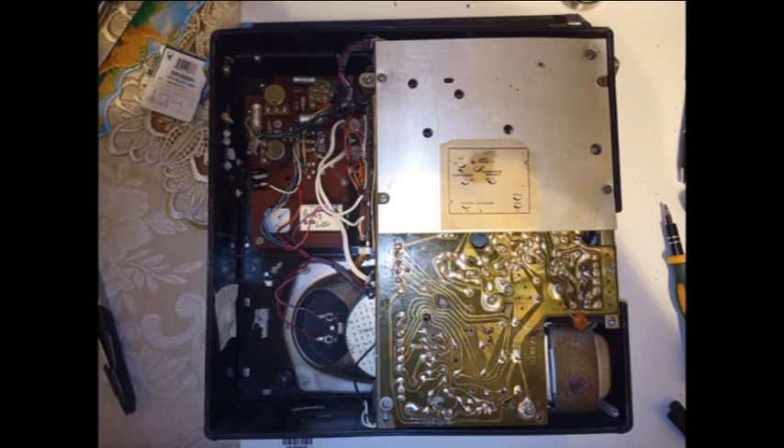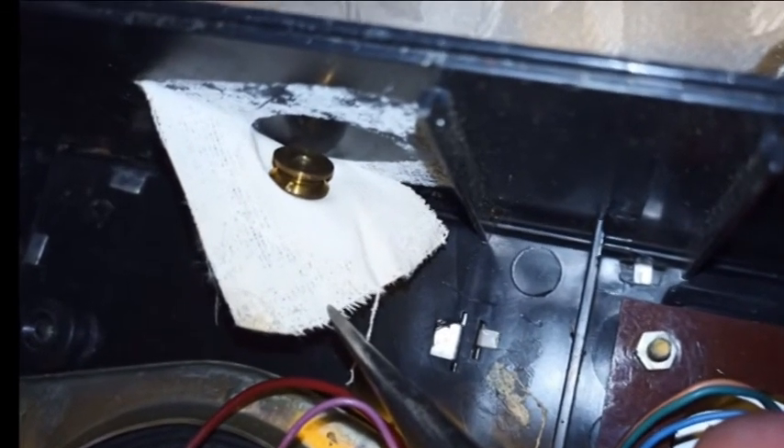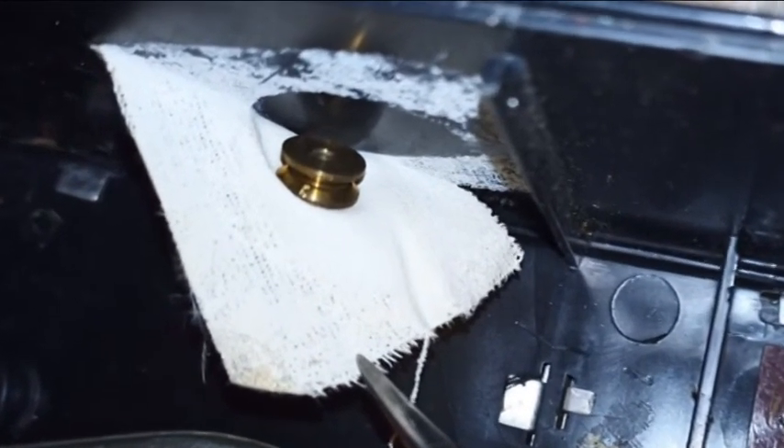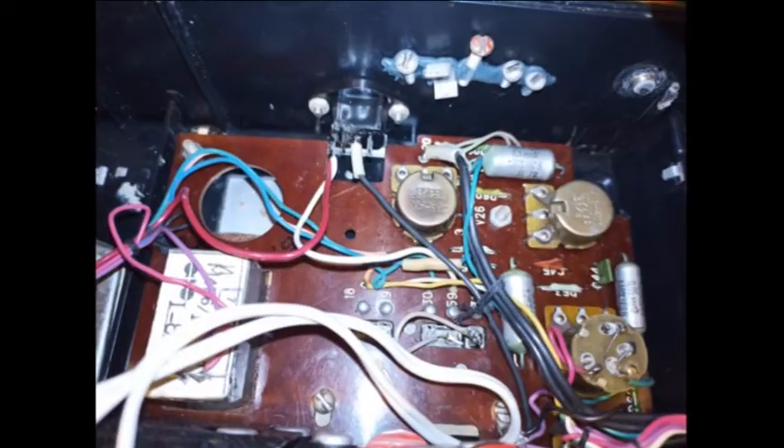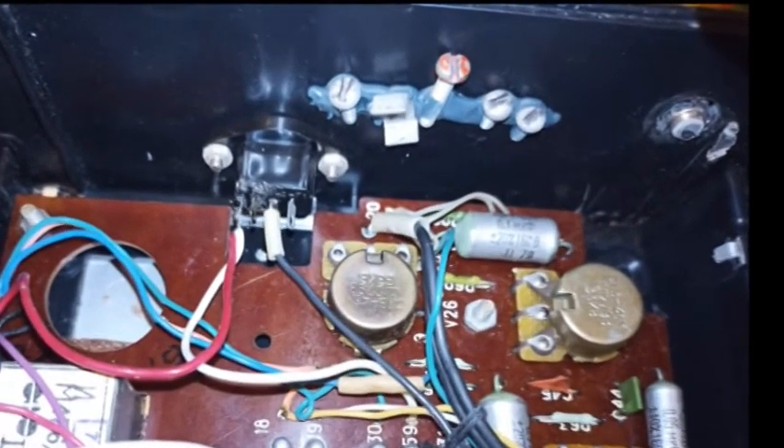К магнитофону приложу запасной шкив с двигателя. Вот он, литропластырь к стеночке приклеен. И все винтики, которые я не докрутил — вот они к стеночке тоже приклеены, как видите.